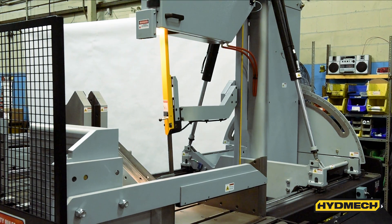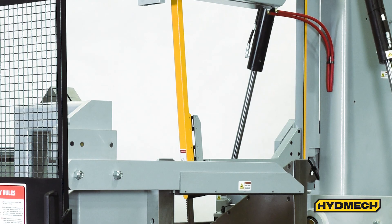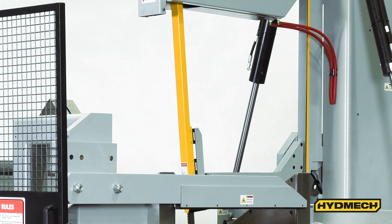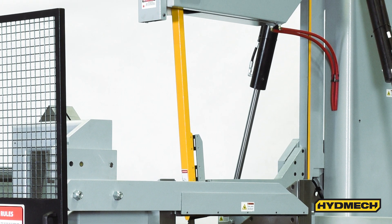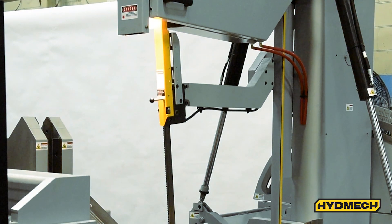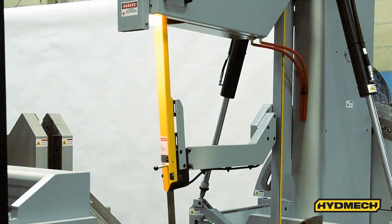A hydraulically powered, programmable guide arm is attached to the saw column and allows for quick adjustment of the guide arm, ensuring rigidity of the blade during the cut, maximizing blade life and performance. The guide arm also features automatic positioning during automatic operations.